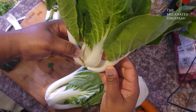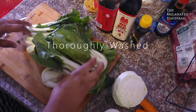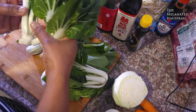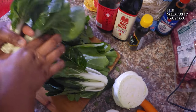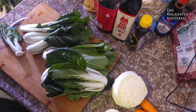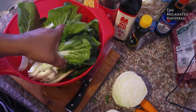Bok choy is usually full of dirt, so you have to really check between those ribs and get them thoroughly rinsed. These are already rinsed and washed completely. I cut down until I get to the center, leave that hole, and cook it like that. Take off the bottom piece, and then you have the outer leaves and that small, tender center.